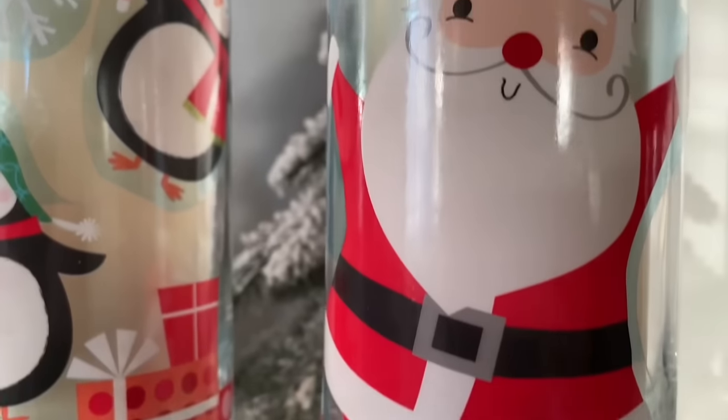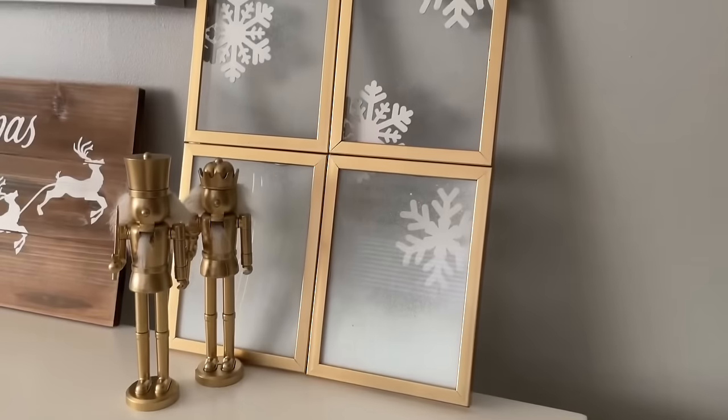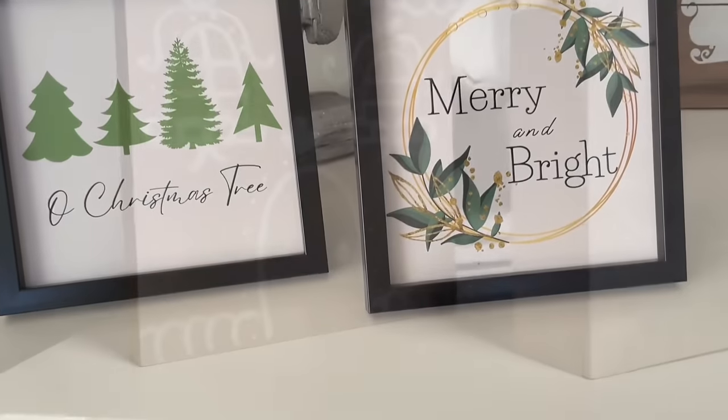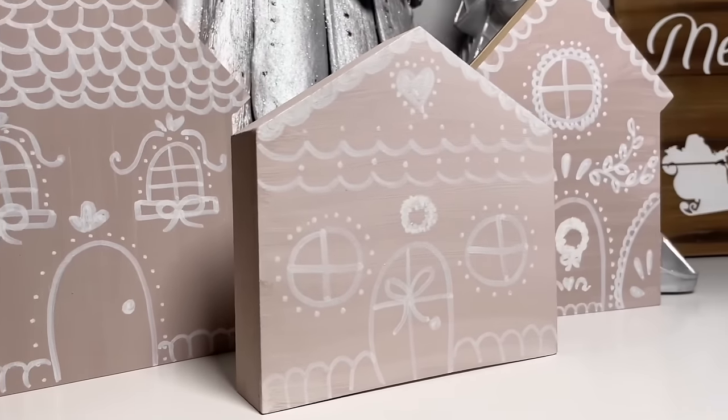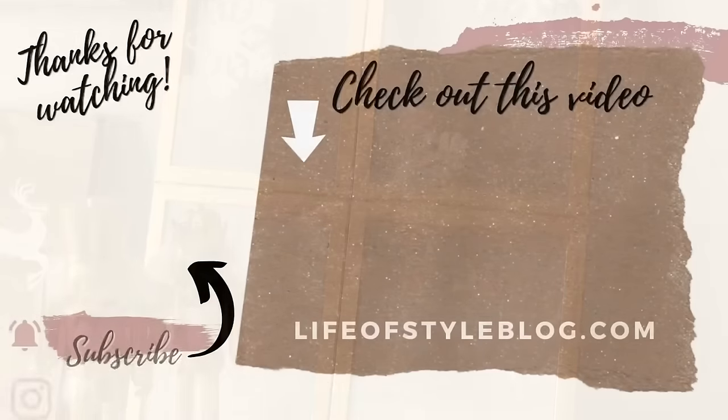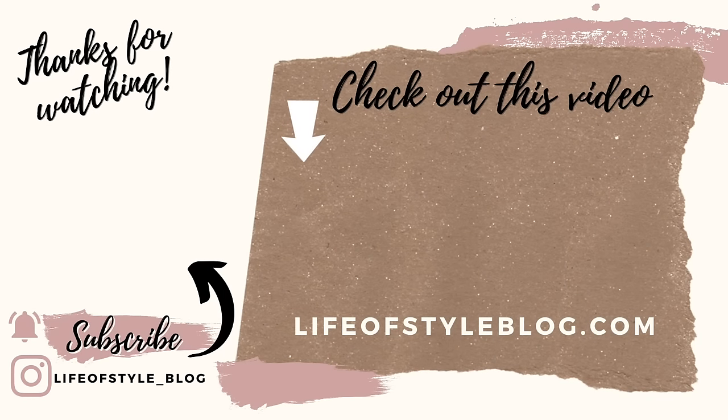That's the end of my 22 Christmas Dollar Tree DIY video! I really hope you were able to grab some fun ideas or were inspired by something you saw. Don't forget to save this video so you can always reference it back and find whichever craft you're looking for. I'll have some brand new Christmas Dollar Tree DIYs coming out very soon — if you're not yet subscribed, be sure to hit that subscribe button. Thank you guys so much for watching!